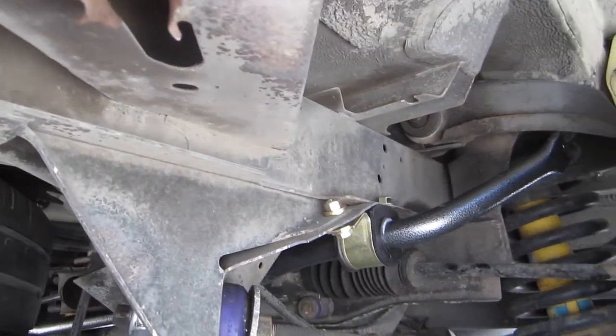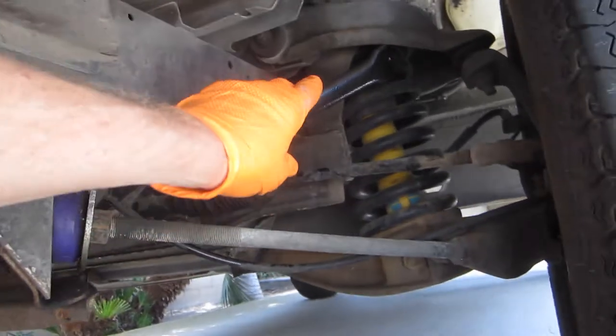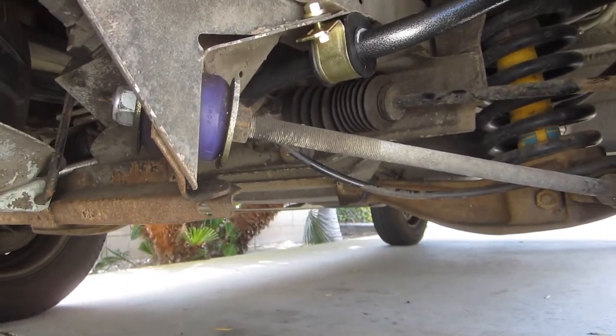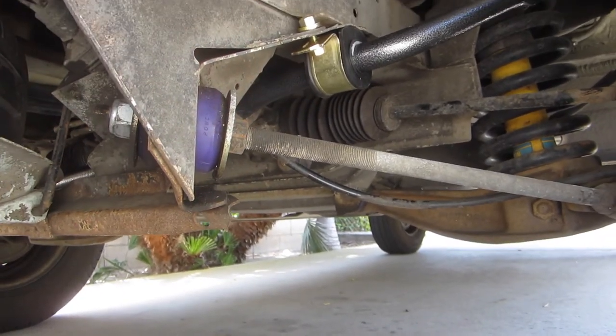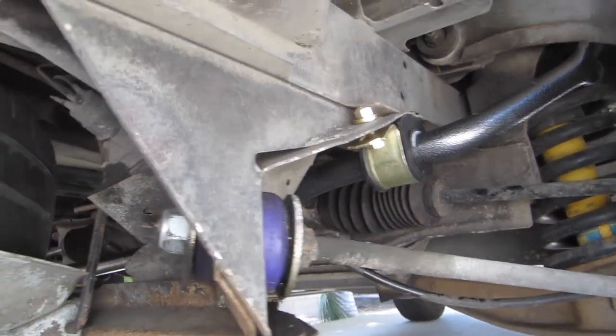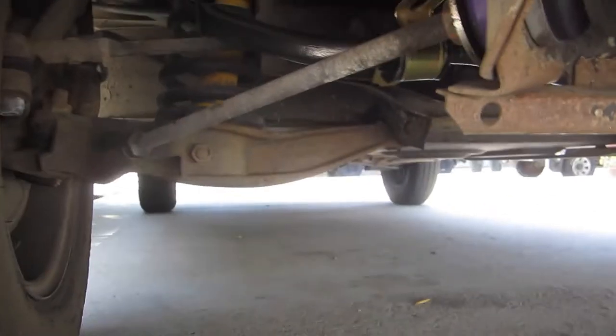We lifted the sway bar into place — it needs to be above the steering arms. We started the bolts by hand. If you're working by yourself, it would help to have something to prop up the other end. Could have been a little easier with an extra set of hands.